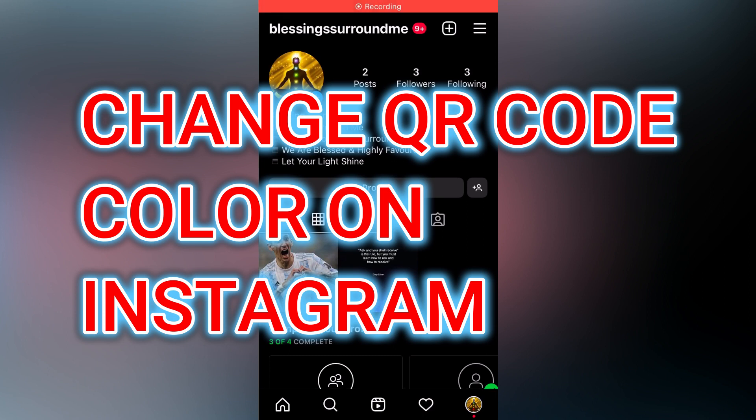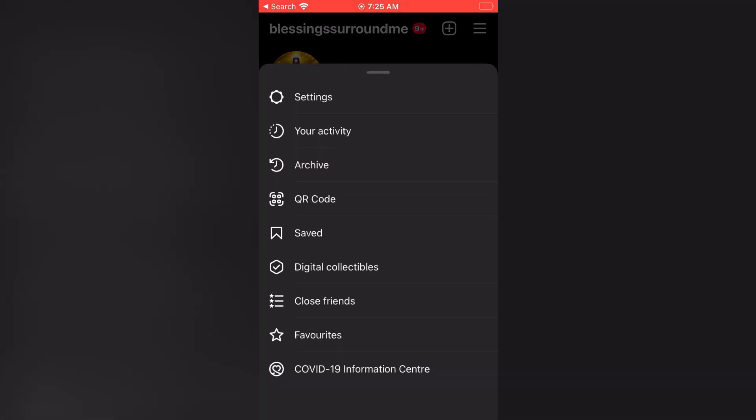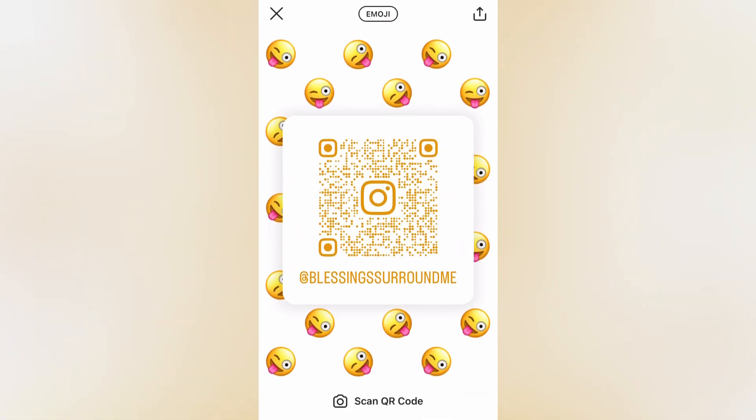In this video I will be showing you how to change QR code color on Instagram. The first thing you need to do, once on your profile page, is tap on the three dashes in the top right hand corner. From here you are going to select QR code.